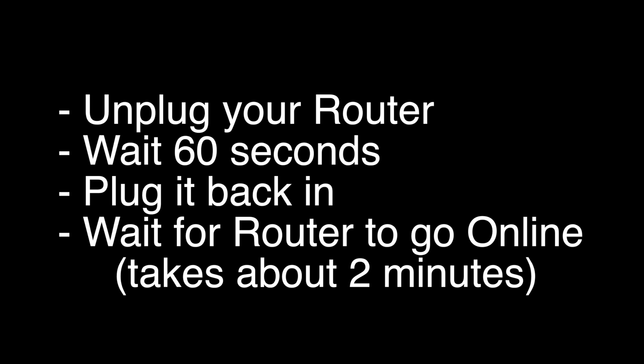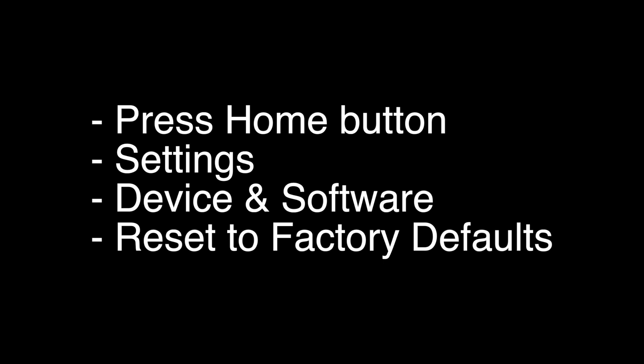If this solves your problem, great. If not, this last fix should almost definitely solve your problem. However, this is a factory reset, so it will return your TV to the same way it was when you first took it out of the box. For most models out there, including the Fire TV, to do this you would press the home button, go to Settings, select Device and Software, and then Reset to Factory Defaults.